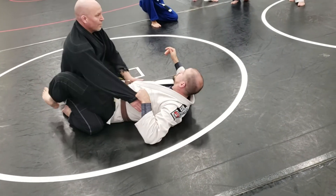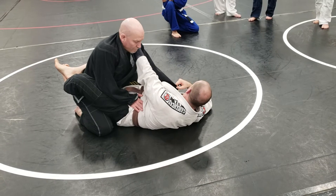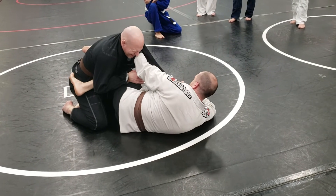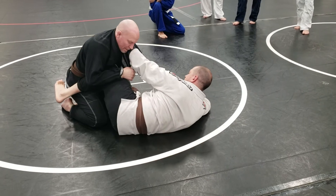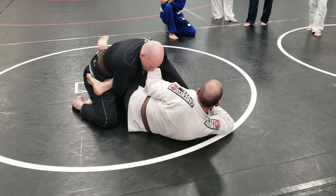I extend my back away to get control of him. The tighter his jacket is, the more I stretch his neck up. Step out, shin across, extend myself away. See, I'm pulling his butt up off the ground — I'm not just driving my knee to his sternum. That's just going to make him mad, make him work. I just want to extend myself away and start picking him up off the ground.